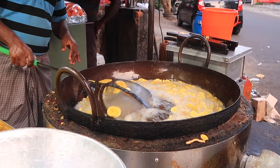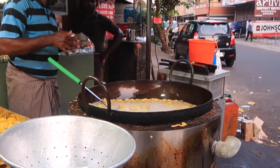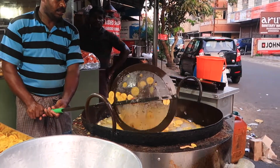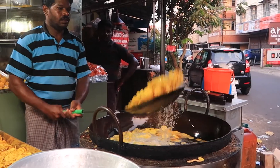Right now all these banana chips are cooking in this big wok of oil, just out here on the street. This man is tossing them around as you can see.